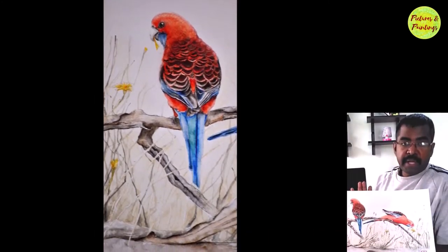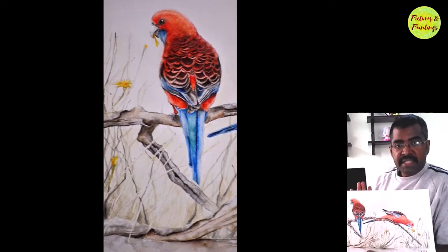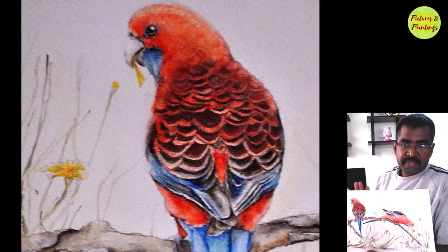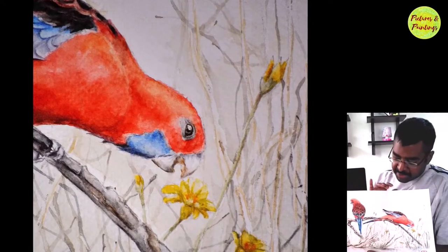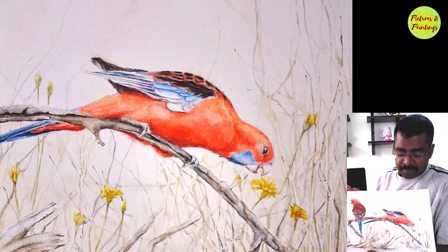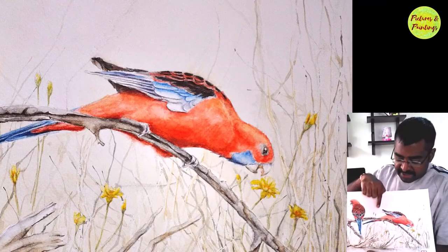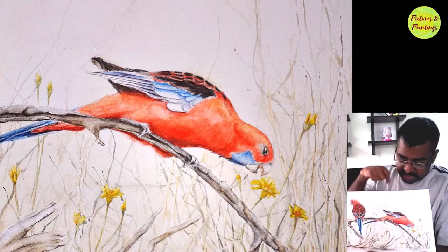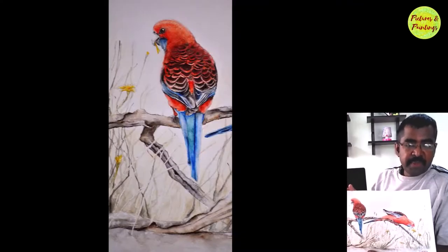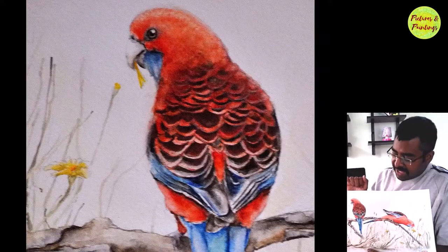These beautiful parrots are called Crimson Rosellas. They are found in Australia and one of their favorite foods is flower buds. So in this picture, you can see them having one of their daily meals. The original reference had only one bird feasting on the flowers. I thought adding a second bird here would make it a little bit more interesting. In fact, you can see one of them under the heavy share of the food.